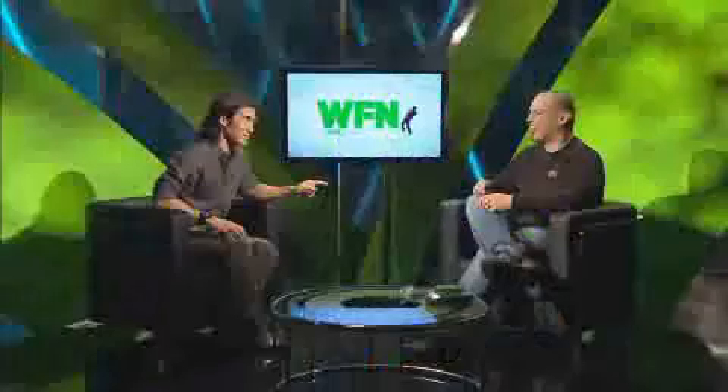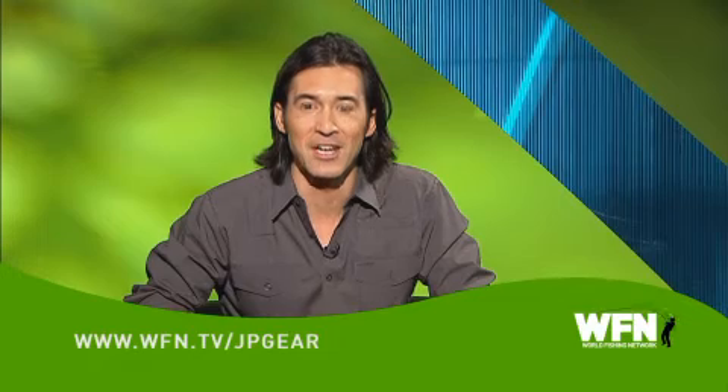So what you're saying is tungsten is much better? It is. It's more expensive, but in terms of catching fish it is much better. And you use it? All the time. Thank you very much, JP. For more information about JP and his show Getting Schooled, check out WFN.tv/JPgear. And while you're there, you can also swing by the WFN Green page at WFN.tv/green.